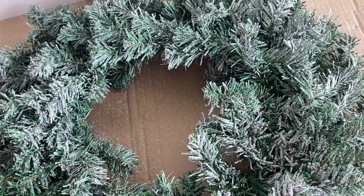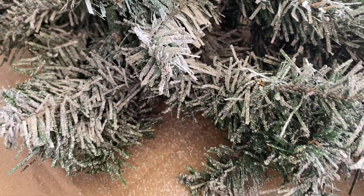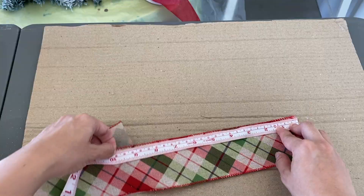I sprayed the wreath in our garage as it can get messy. Here's how it looks after spraying the snow spray — I love how it turns out and I'm so tempted to do this on our Christmas tree as well.